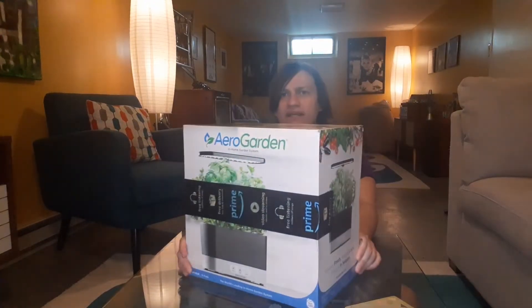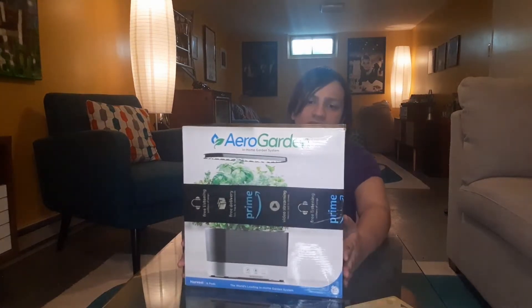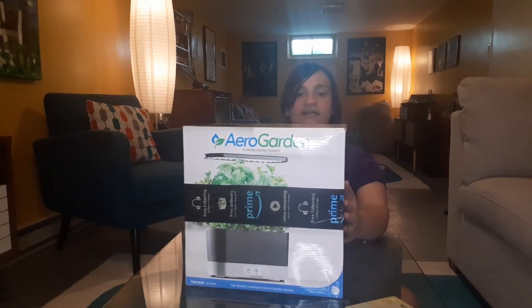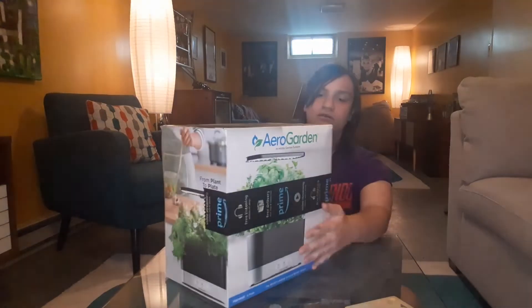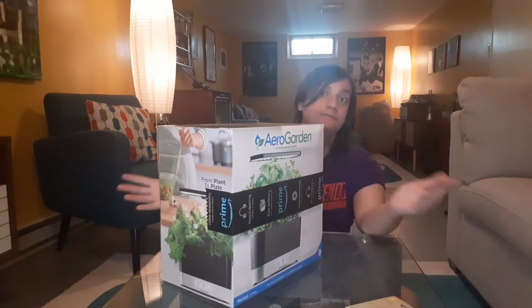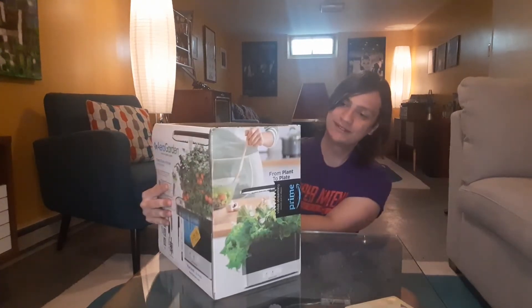This is sort of like a gardening pod thing and it bills itself as an in-home garden system. It uses energy-efficient LED and has six seed pods included in the package, and it looks like it waters them too. I don't know a whole lot about gardening, but my dad does, so he'll be helping me a lot with this one.